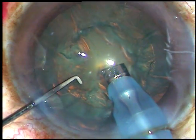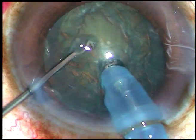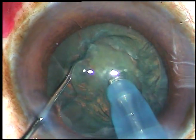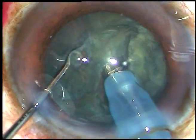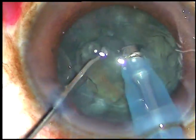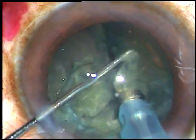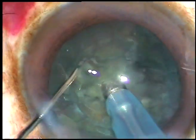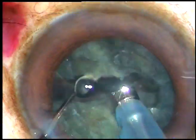And this is direct horizontal chop. Bury the nucleus and chop it like this. Rotate the nucleus, chop it at another place. So the nucleus has been divided first into two hemi-nuclei, and then each hemi-nucleus has been divided into two pieces. Now each piece is further being subdivided as required.